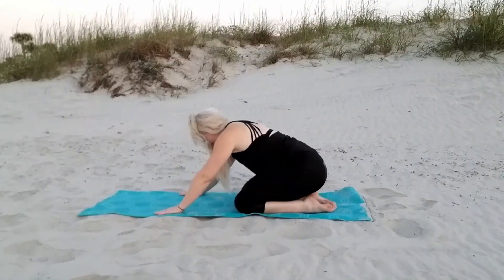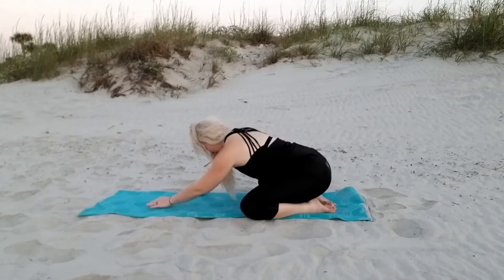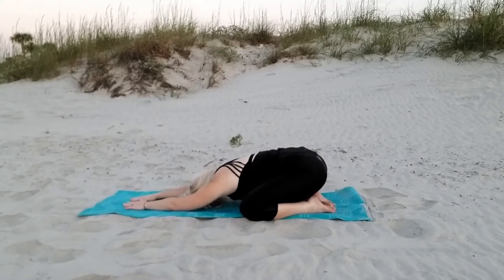Now we're coming back into child's pose, but this time we're going to press those knees out, falling forward into that empty space. Really reaching those arms forward and feeling the stretch throughout our whole body. Breathing nice and deeply.